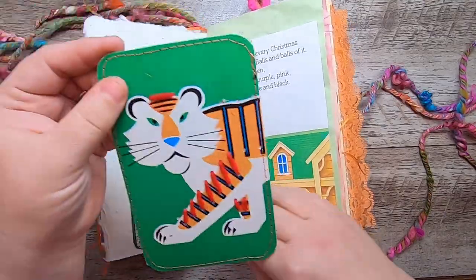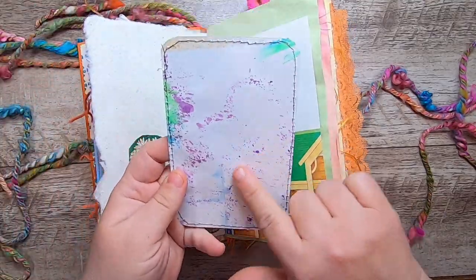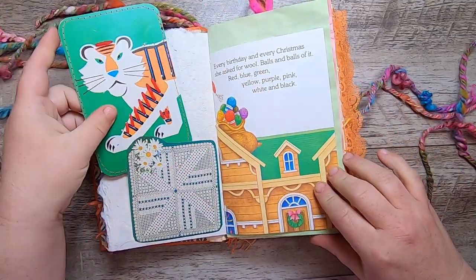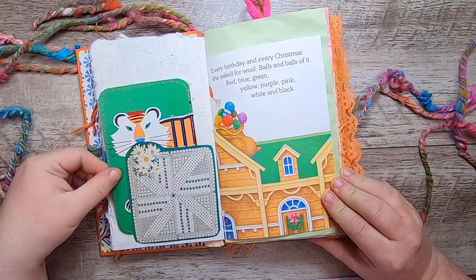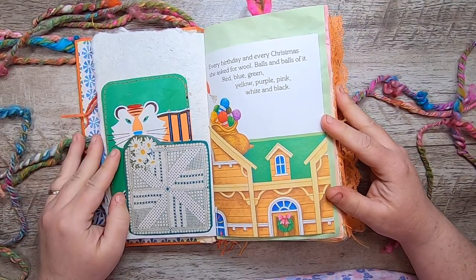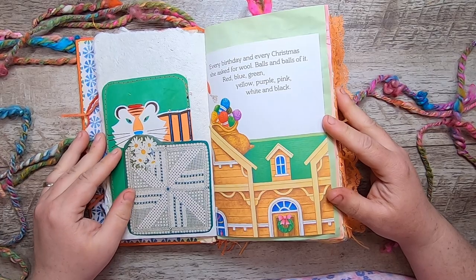This is actually a vintage children's lacing card that I turned into a journal card with yarn strung into it. "Every birthday and every Christmas she asked for wool. Balls and balls of it. Red, blue, green, yellow, purple, pink, white, and black."